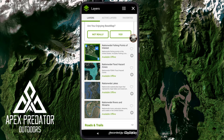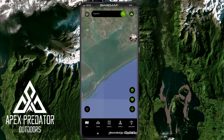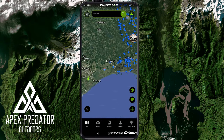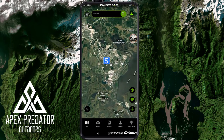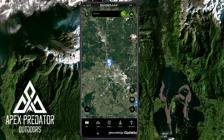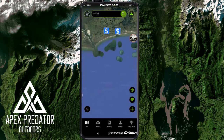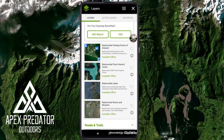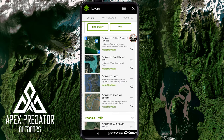Nationwide fishing points of interest takes a little while to load because there's an overwhelming amount of information. Touching a point shows the location of stores like Academy Sports. This layer shows different fishing-related locations — fishing piers, bait shops, Academy, Cabela's — anywhere you can get fishing gear or supplies. It's pretty cool and very helpful if you need to find a bait shop.